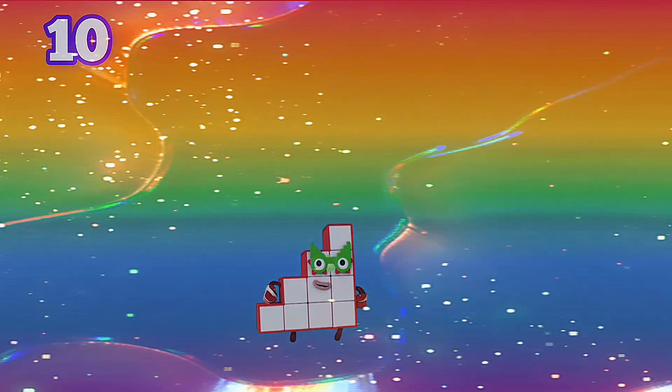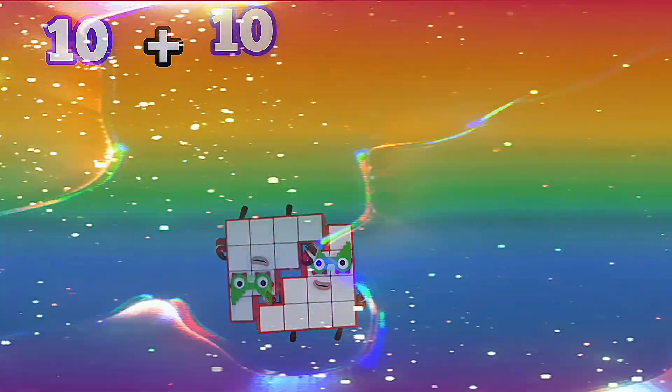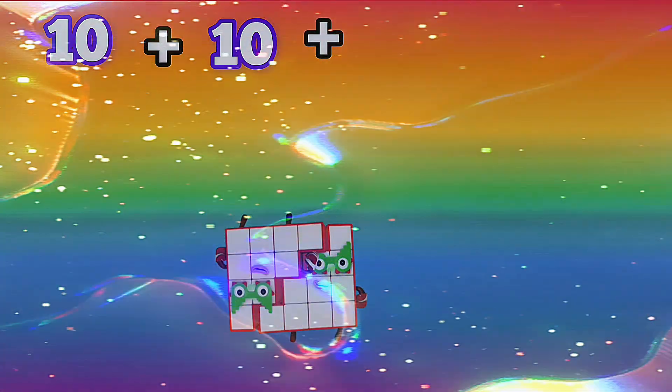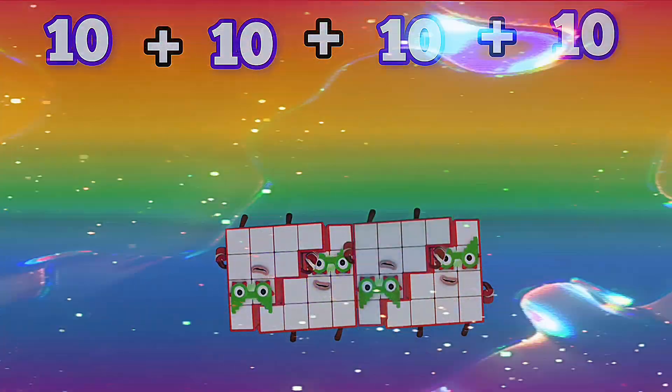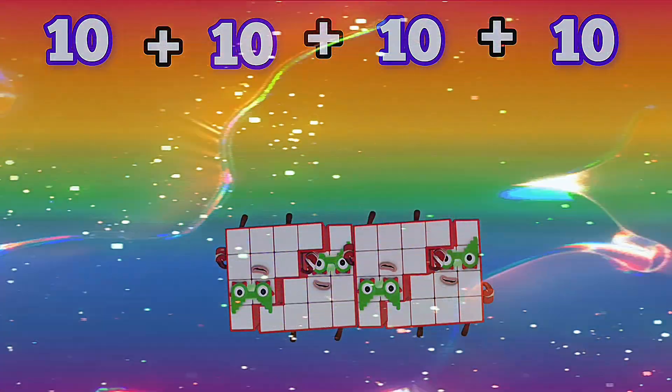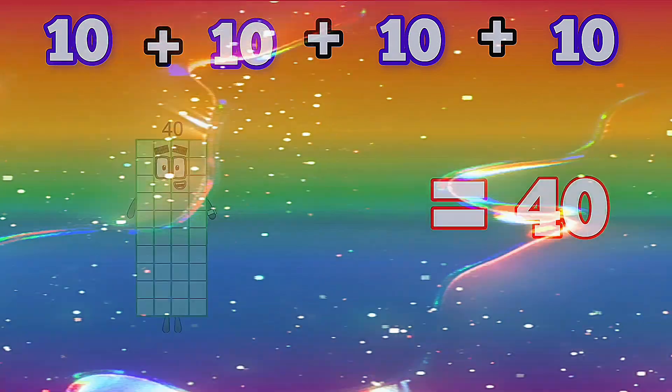10 plus 10 plus 10 plus 10 is equals to 40.